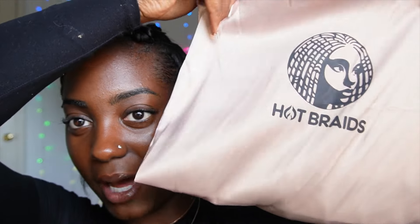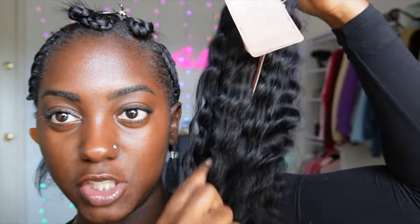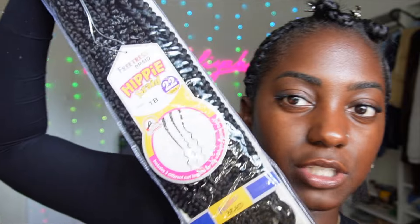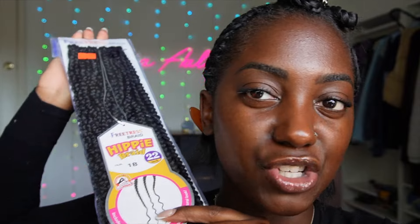Now for the hair — this hair was sent to me by Hot Braids. This is their 20-inch bohemian curl bulk hair and as you can see the tops are literally loose hair, and this is 100% human hair. I'm very excited to use this for boho styles because synthetic hair is a struggle. For the crochet portion, I'm using the Freetress hippie braid hair, which only has curls at the ends, which is exactly what I want.